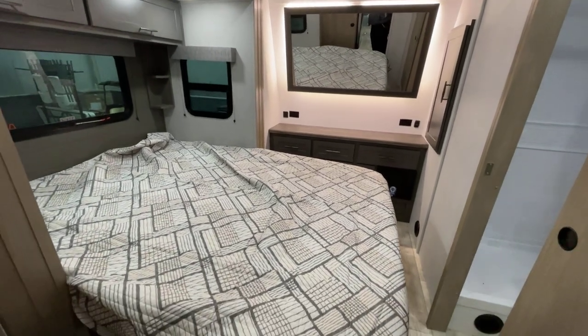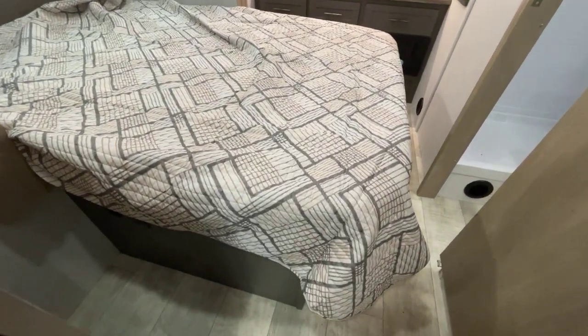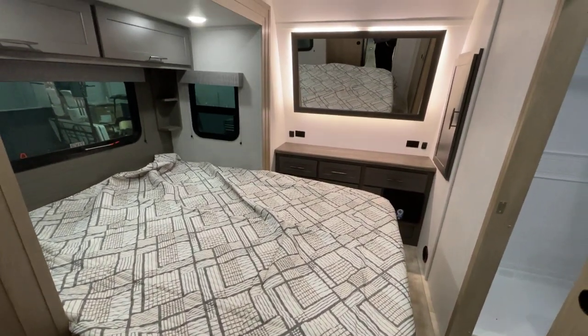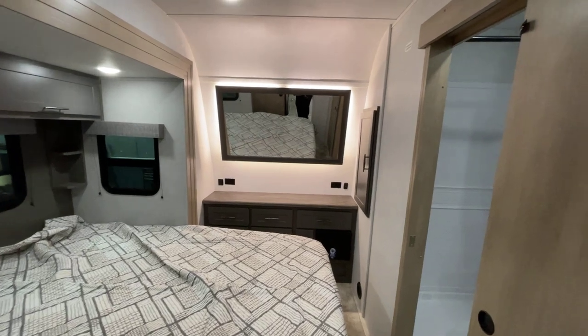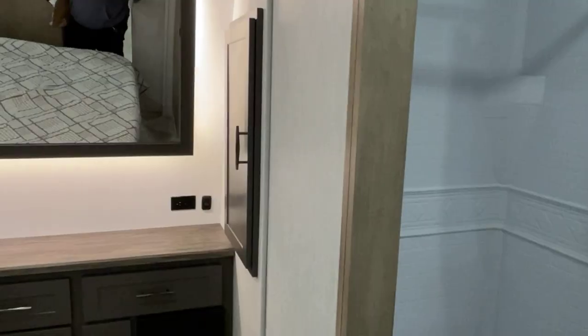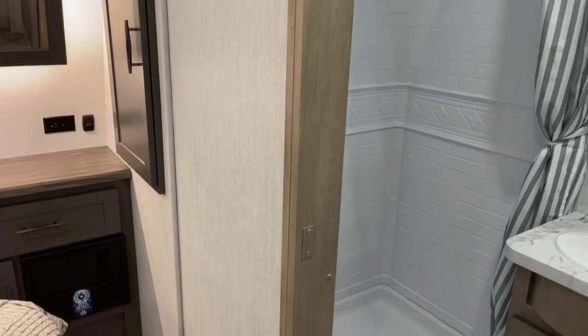Quick, easy access all the way around the bed, which makes it easy to change your bedding. We're talking about a lot of accommodations inside a relatively smaller footprint toy hauler.